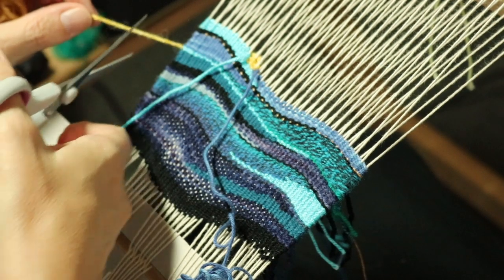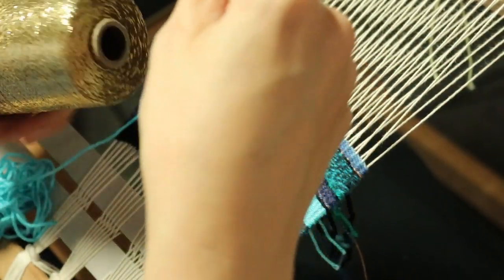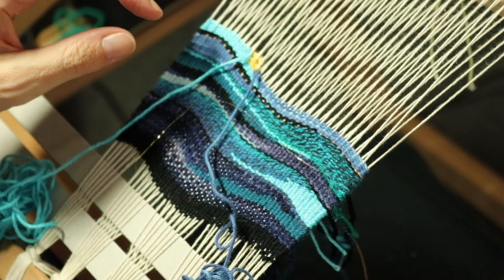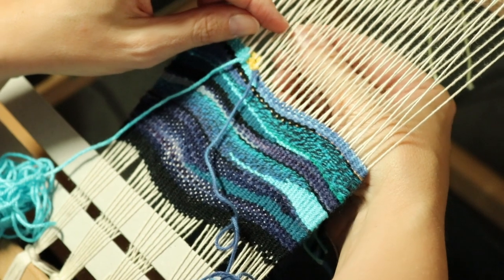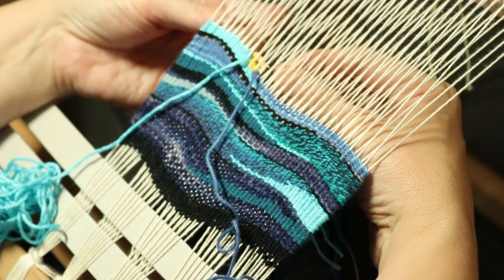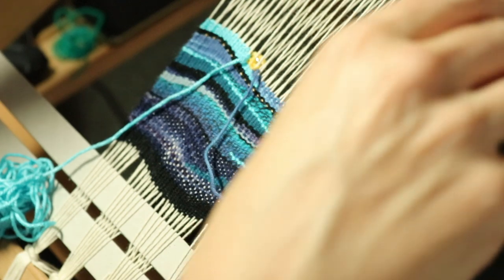I'll cut off the excess at the back. Another thing I really wanted to try is just to add a little bit of sparkle in with that — I don't know if it'll work but I'll find out. I can bring that sparkle in; it might be that the sparkle is too small to show very much, but we'll see.